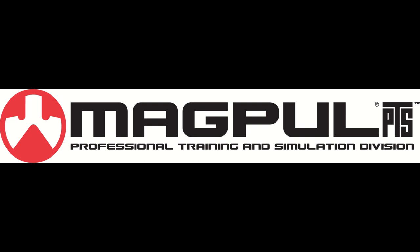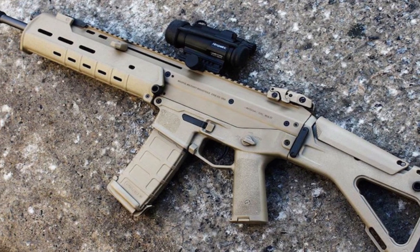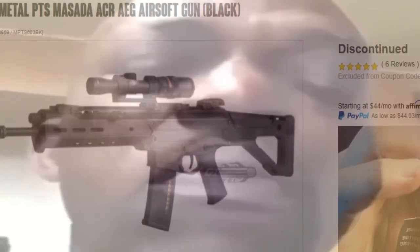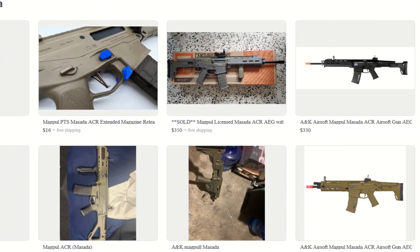Magpul PTS used to make an airsoft replica of the ACR, which was a gun I desperately wanted. But unfortunately, Magpul PTS no longer exists, and their ACR has been discontinued for some time. The only way to get this gun is to buy them second hand.